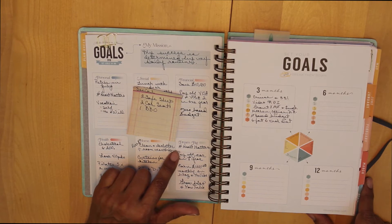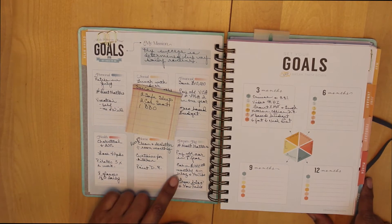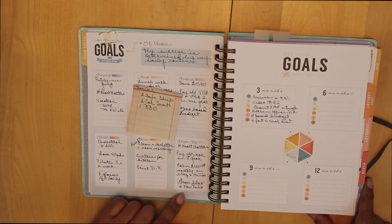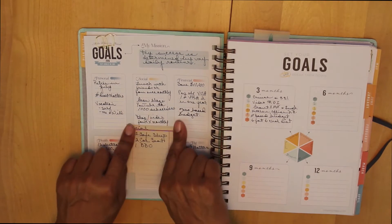My dreaming big goals are that I will complete my hashtag Heart Matters manuscript, I will pay off my car in one year, I'll earn a thousand dollars a month from my blog, YouTube, and related activities, and I will continue to grow my blog and YouTube channel. So those are the goals that I've set for the year.